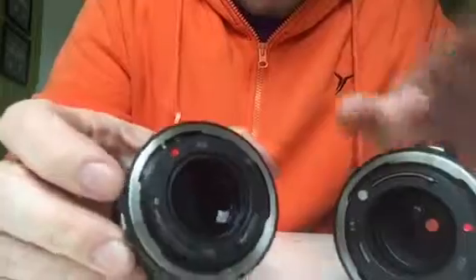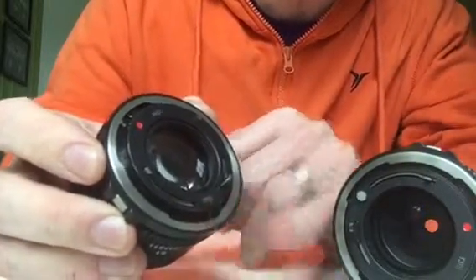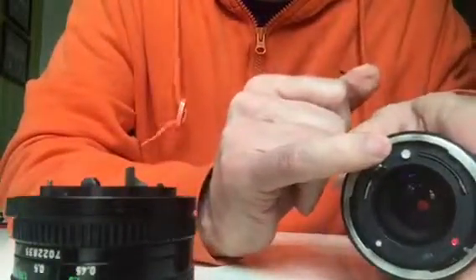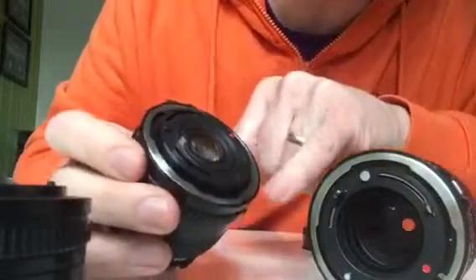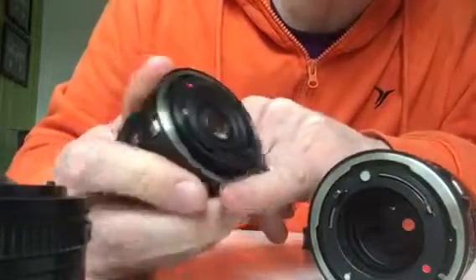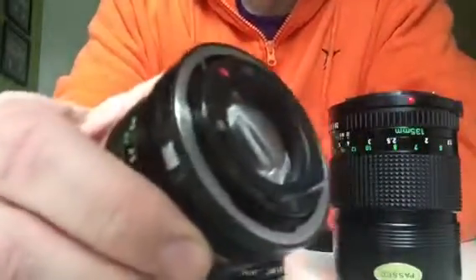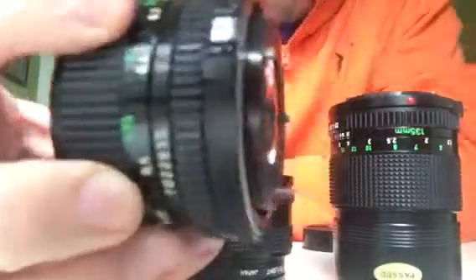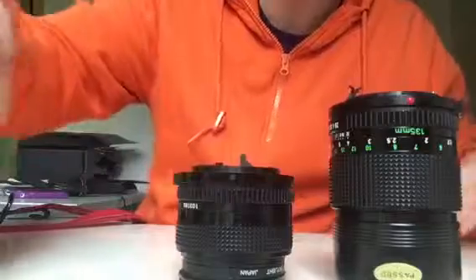The only thing I can see, looking at the bottom of the lenses, is that this piece here is quite a bit larger than the equivalent on either this lens or the 28mm lens that I have. I don't know if that's a design issue with the lens or what.